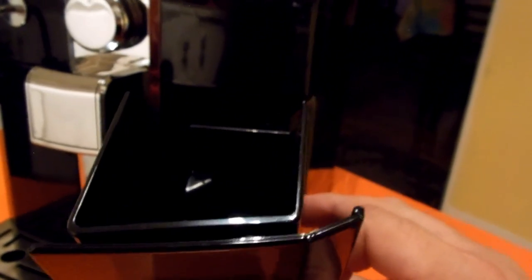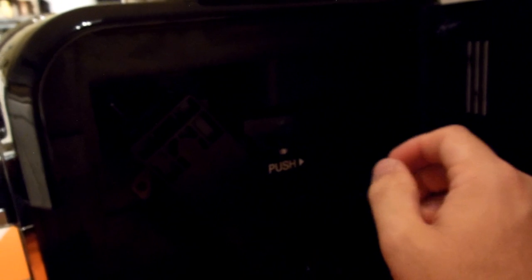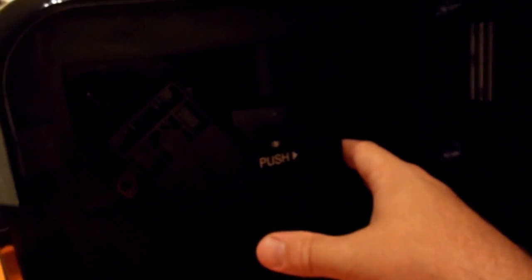This drawer here is just for spent coffee pucks. This whole contraption pops open to reveal the inner workings. This is actually the piece where all the magic happens. You push it up — everything on this is very ergonomically designed, your fingers fit right on there, it's kind of like a pistol grip. Push forward and the whole thing comes out. Very easy to clean.